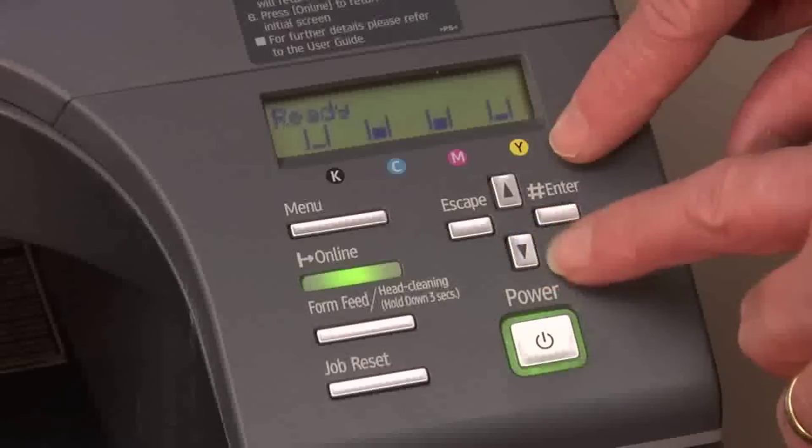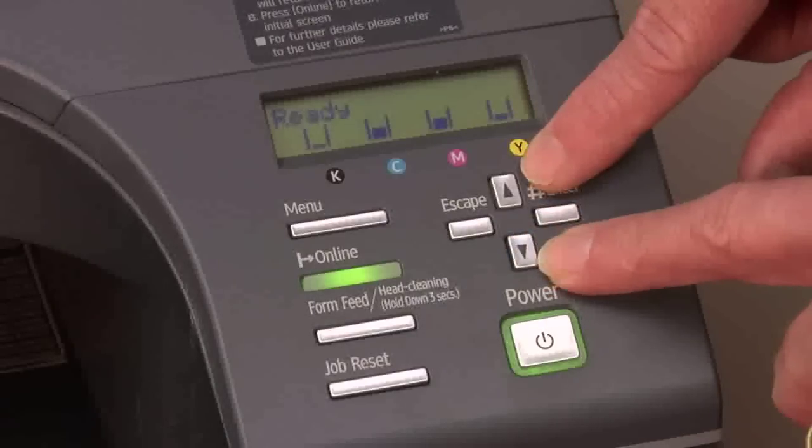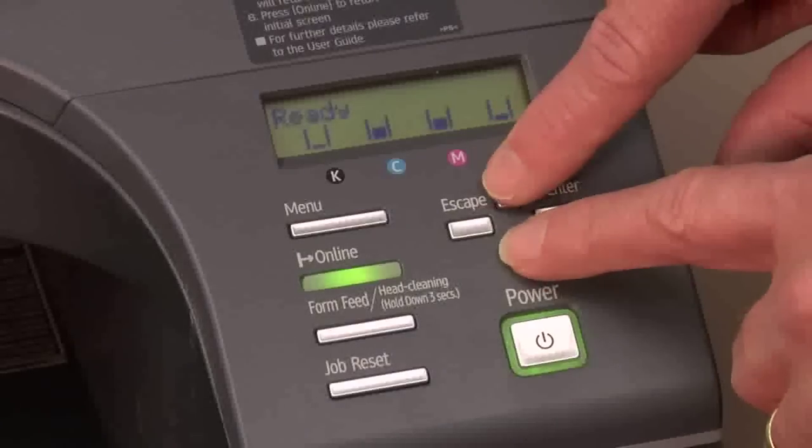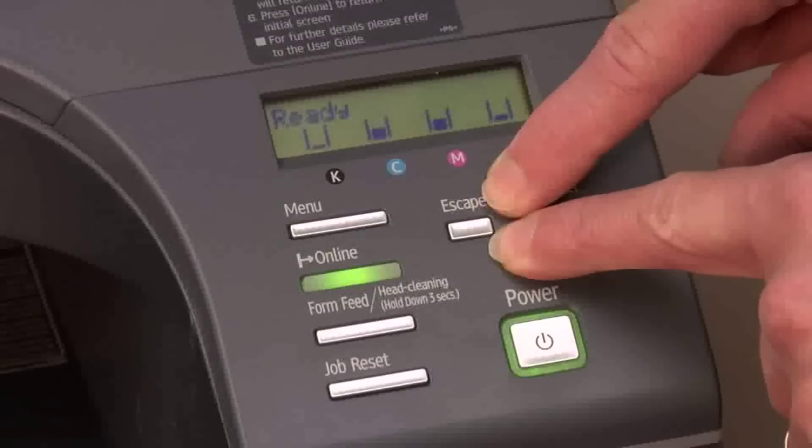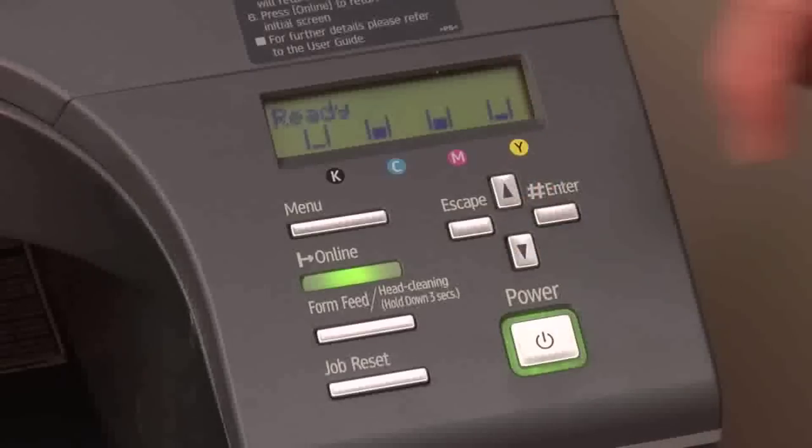To get into service mode, we're going to hold the up arrow key and the down arrow key down at the same time for five seconds. Then release them and push the enter key.